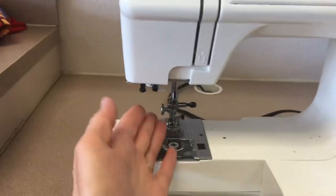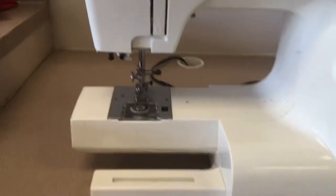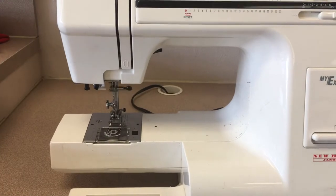When it's on, it'll click on. Some of them have lights — some of the lights are broken, so your machine might have a light here. This one does not, and if I press the foot pedal it makes things happen on the machine.